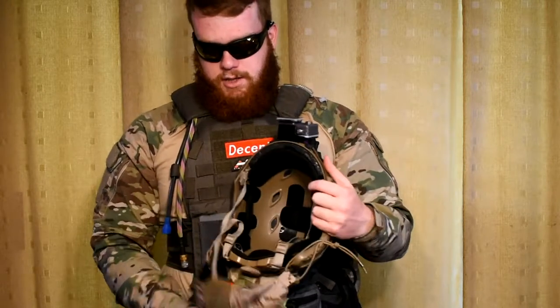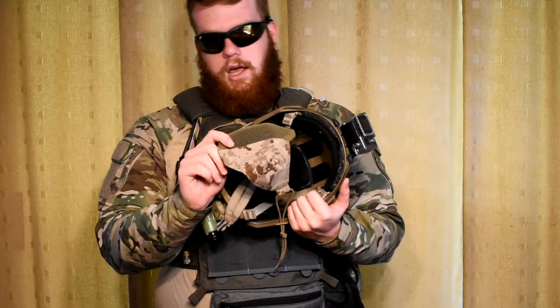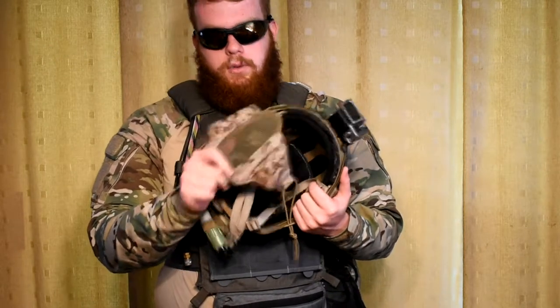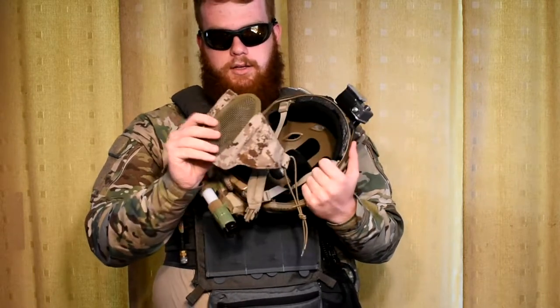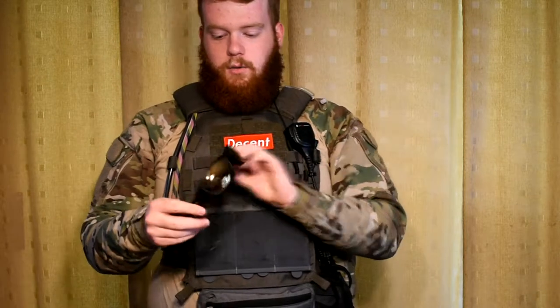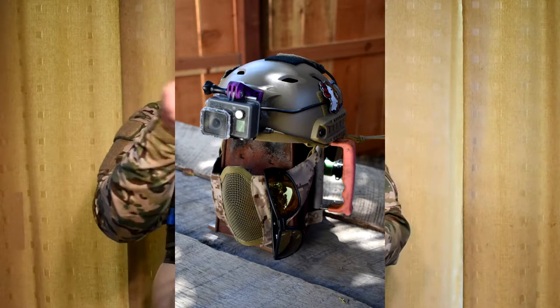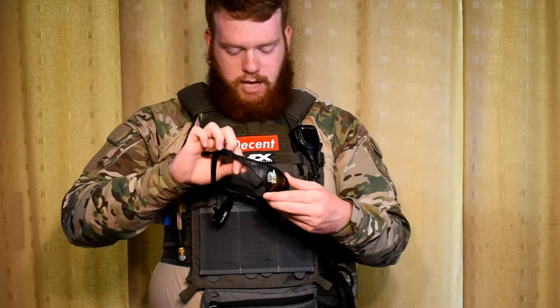My lower face protection is a TMC One Tigris replica mask in AOR1 or AOR2 — I don't know. It works. It's soft mesh on the sides and hard mesh in the middle. For my eyewear, I'm going to be rocking my YVX Boss sunglasses with a foam gasket for full seal, to work with their full seal eye pro rules.